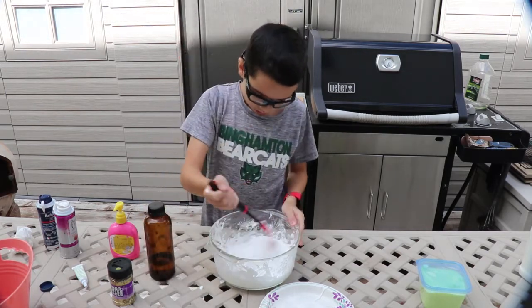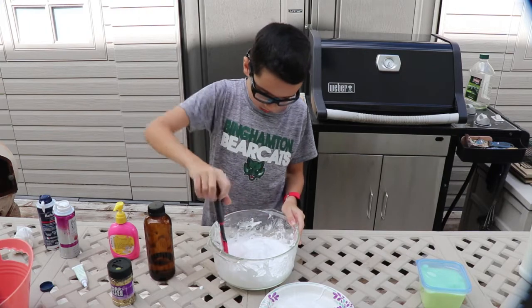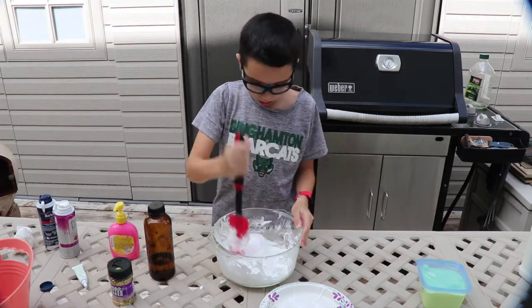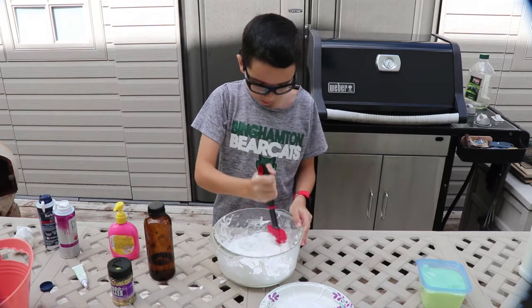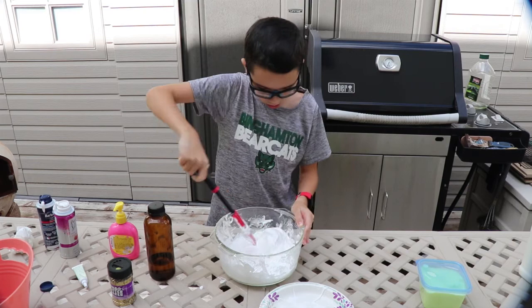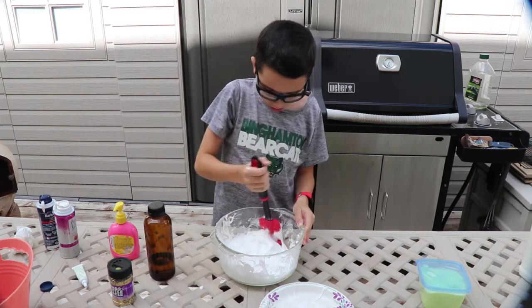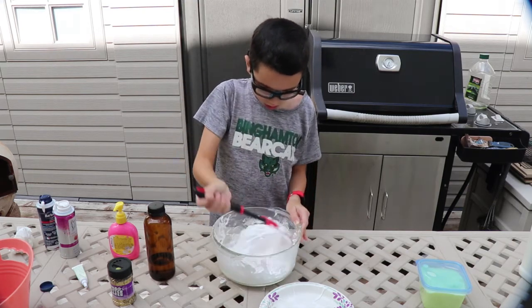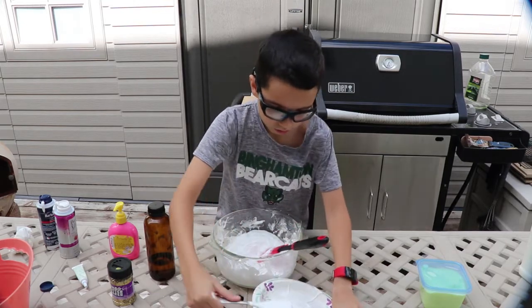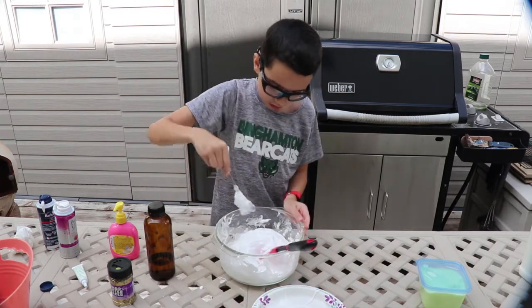The activator is just a teaspoon of borax and a cup of hot water. Our tap water gets really hot so I just use it right from there. You don't have to use boiling water — it dissolves. Make sure it's dissolved really well. I want to get the spoon and mix it over here.